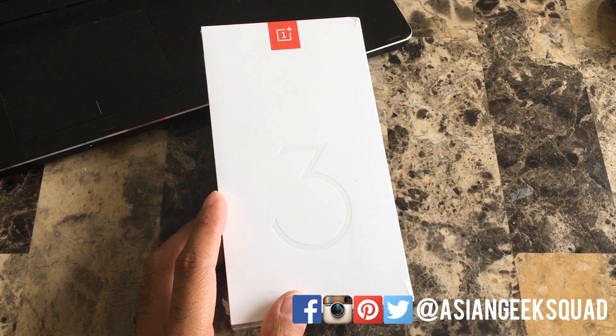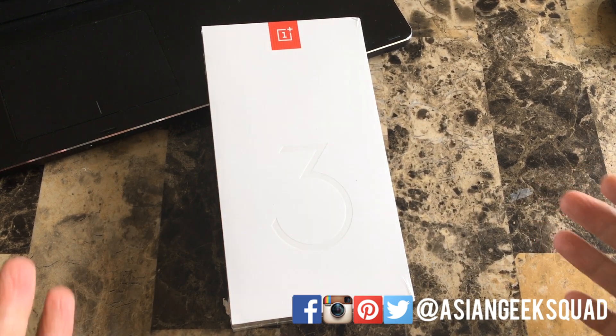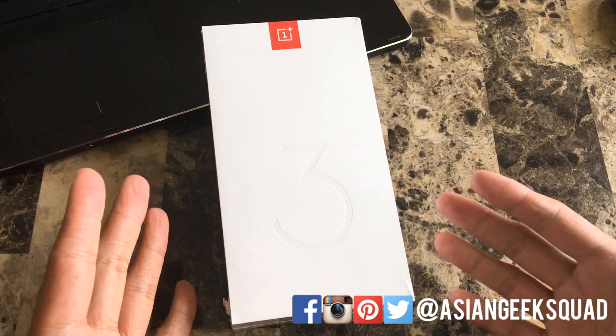Today we're doing the unboxing of the OnePlus 3T, which is the latest version of the OnePlus 3 — a little bit upgraded, so we're doing an unboxing for you guys.